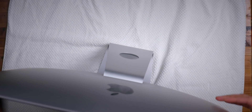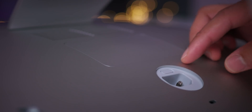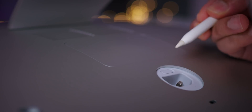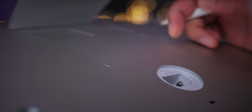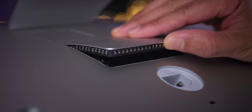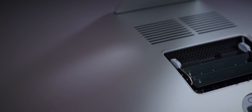Unless you just don't care and don't feel like going through this ten-minute process at most, please don't pay Apple for memory upgrades. The first thing you want to do is place a towel down on a flat surface so you can rest your iMac display-first. That gives you access to the RAM door, which is accessible by pressing this little button that hides right above the power socket.